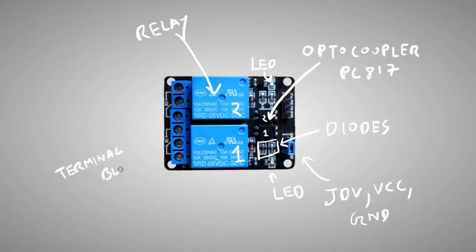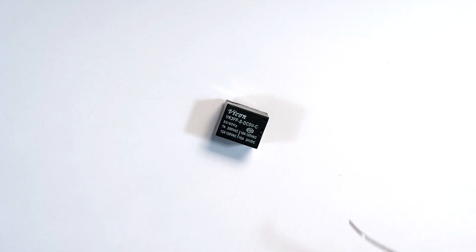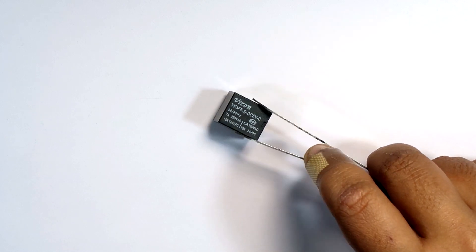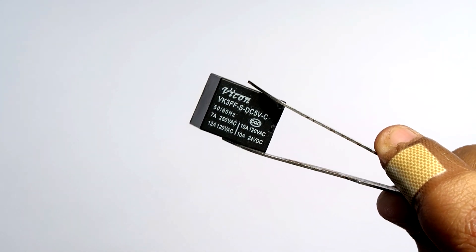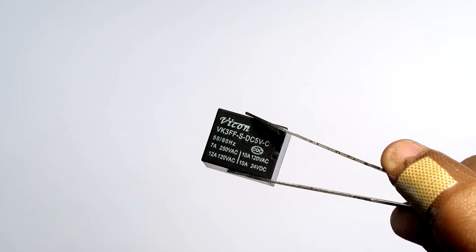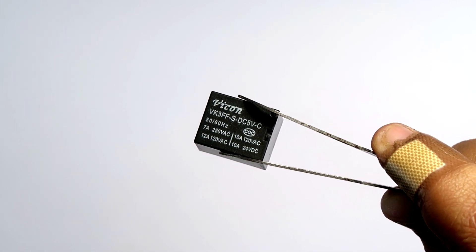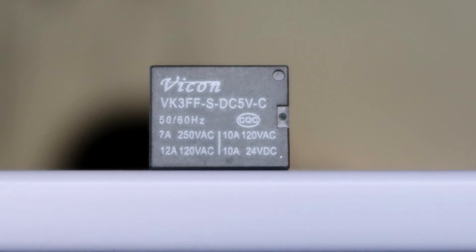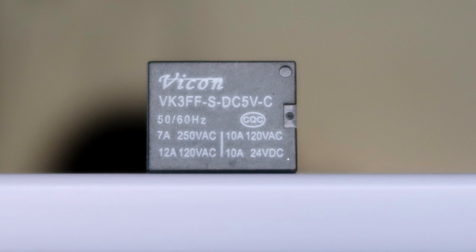Now let me gather all the required things that we need, and we will be building this module ourselves. The first and most important step is to select a suitable relay. Here we have a 5V DC relay. If you want to use this relay board to switch AC appliances like a TV, fan, or fluorescent tube, look for the correct AC voltage and current rating given on the relay. I live in India and we have a 250V AC supply, so this 7A current at 250V AC will be sufficient for my use.